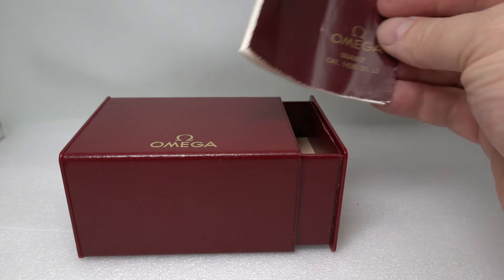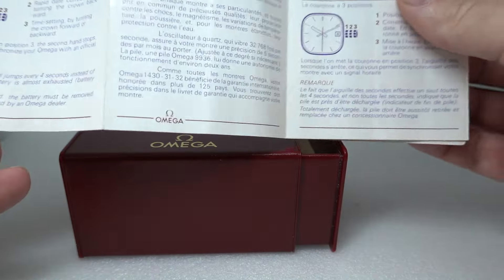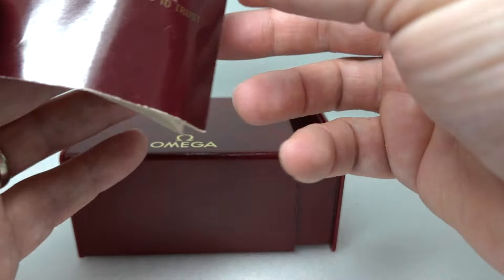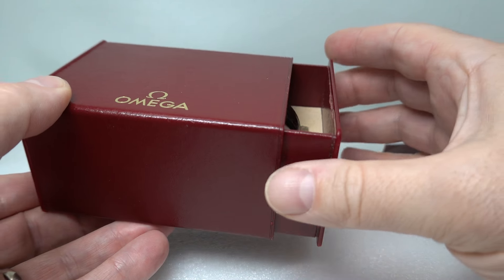Hello watch fans, Birth Year Watches here. This time we have a 1986 Omega quartz watch. We have the instruction book but not the warranty card — that's not a problem. The rest of it is all complete.